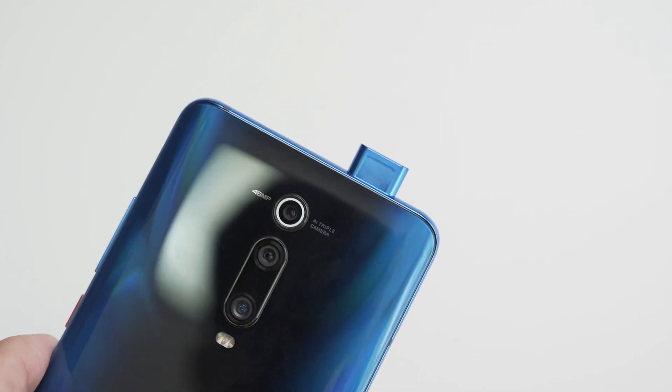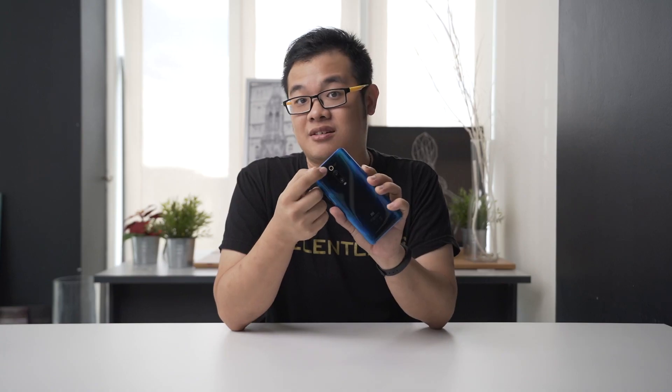Triple rear camera right here, and the 48 megapixel right on top. Compared with the Mi 9, it's a lot more robust in terms of design. This blue shade here is really nice and the way you shine it under the light, it's just nice.